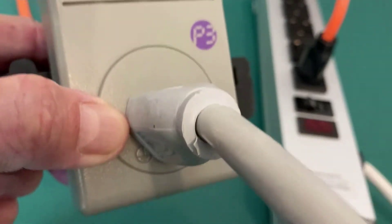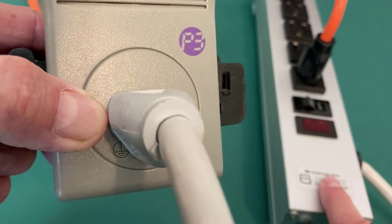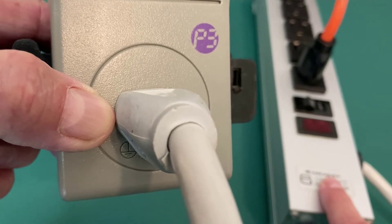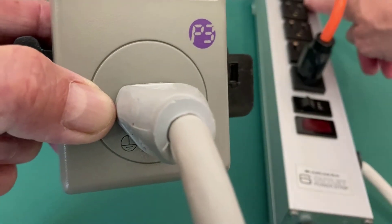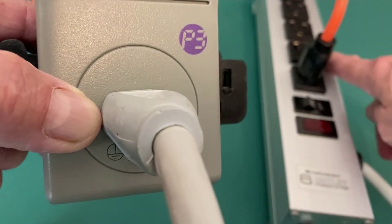Then coming out of the Kilowatt EZ, I am going to my vintage Archer Radio Shack power strip, and whatever loads I need to put on the generator would come out of this power strip.